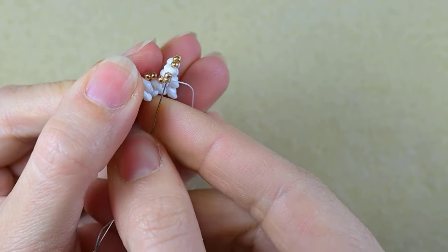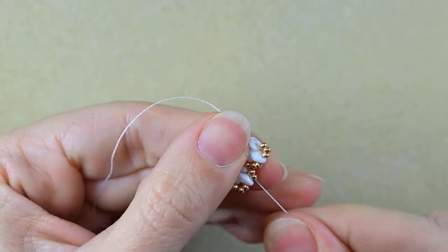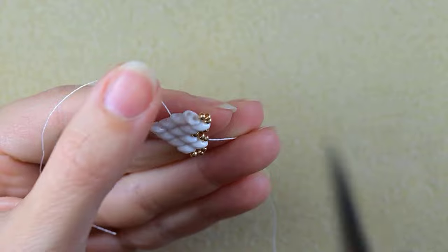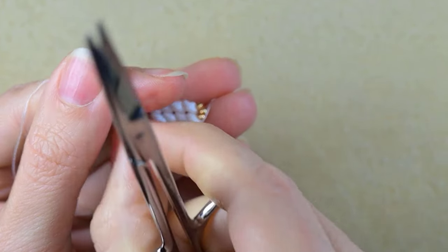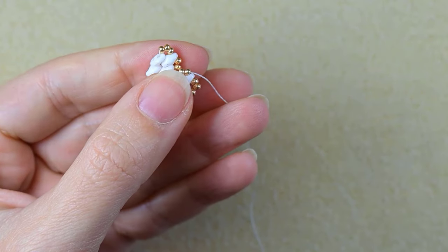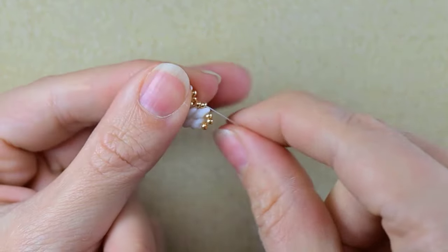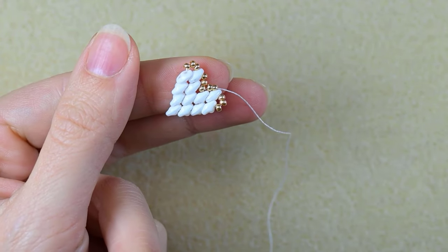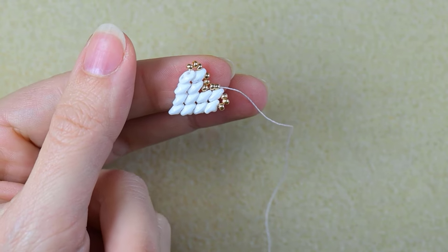Now I exit through these two golden beads. Then I cut this tail thread and remove it. I want you to make two more hearts by repeating the whole process — two more times — and you'll have three elements made exactly the same way. The threads go from different places but don't worry, you can always reposition the thread the way you want.